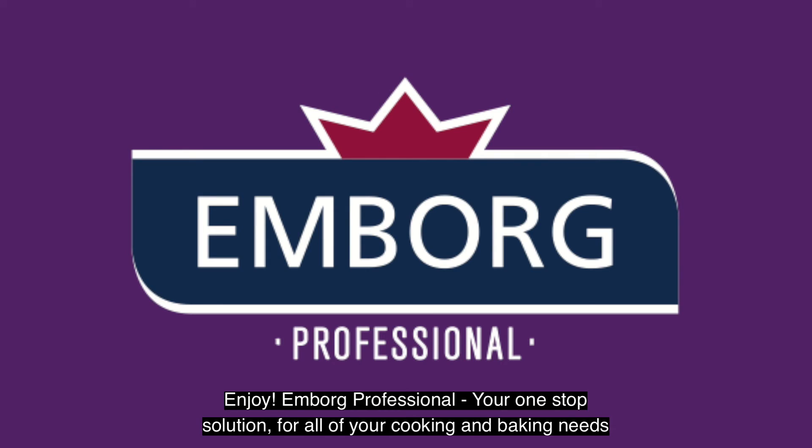Emborg Professional. Your one-stop solution for all your cooking and baking needs.